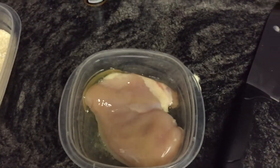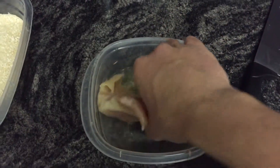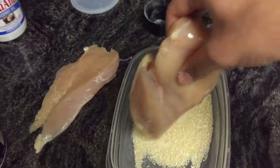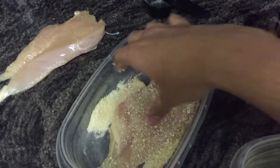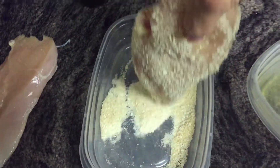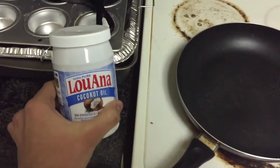So just get this chicken real nice and sticky. Then take it out and put it in the breadcrumbs — it's kind of hard to do with one hand, but just batter it in there and make sure it absorbs all the breadcrumbs.